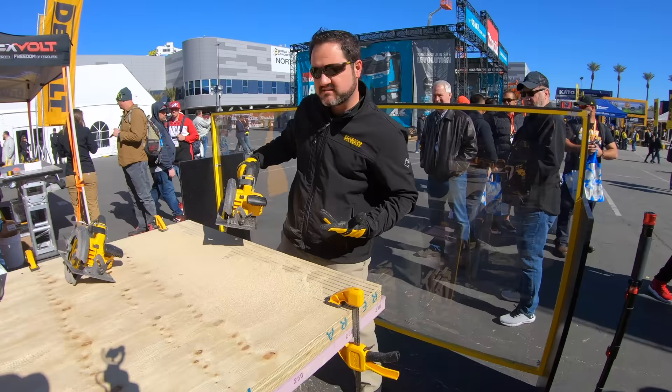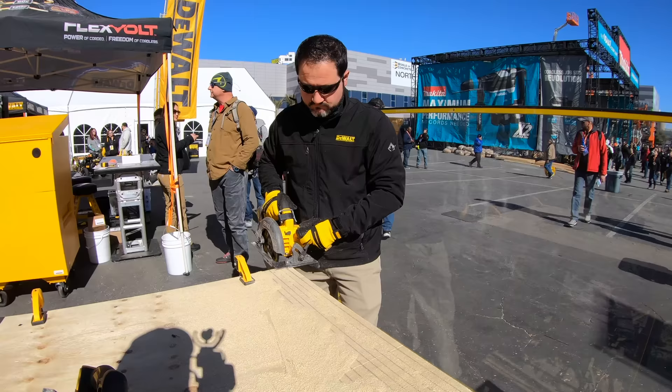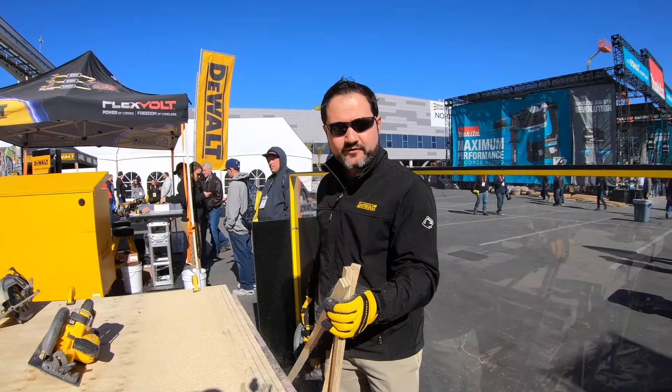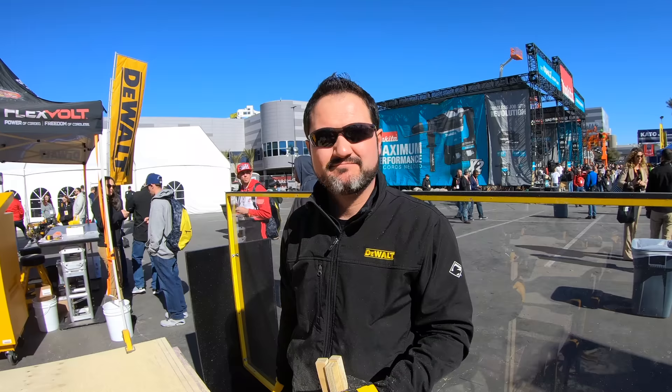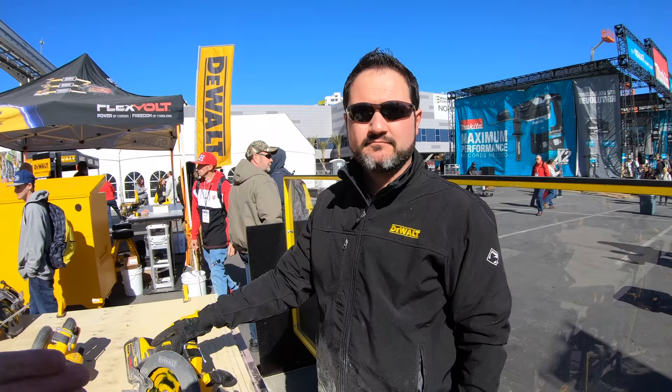That's cutting through three pieces of three-quarter inch plywood all in one shot — a nice, clean, even cut. Now with our upgraded unit, you get a little more power. Again, three pieces of three-quarter inch plywood. You weren't pushing harder, you weren't trying to make it look good for the camera — it's just the tool that speaks for itself. And that's because of the changes in the motor design, the software upgrades, and what they've done with this new generation of 60 volt tools that are coming out.